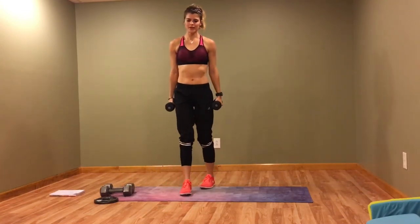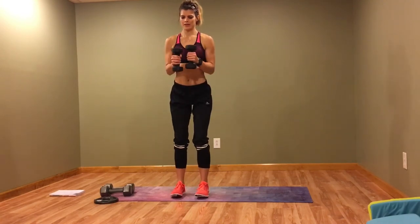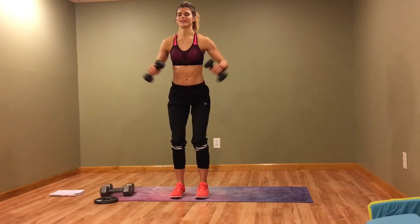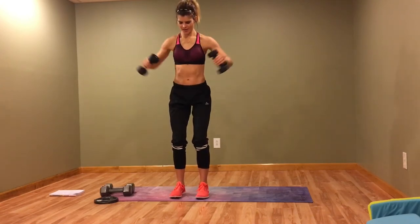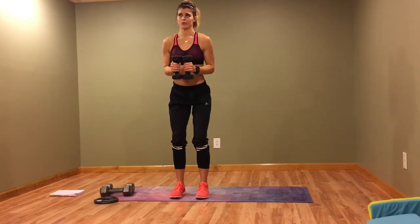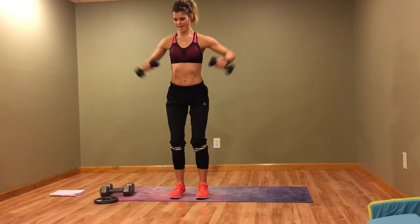Last time, 90-degree lateral raise. So glad this is the last time I have to do this move — this alone is going to make my shoulders sore. Make sure you're squeezing the back of your shoulders, like trying to pinch an orange back there. Almost there!